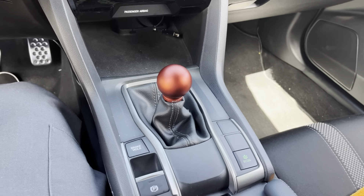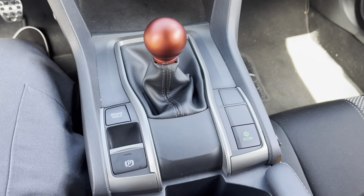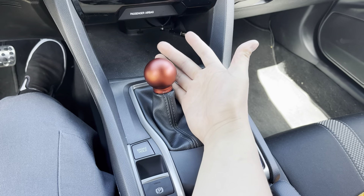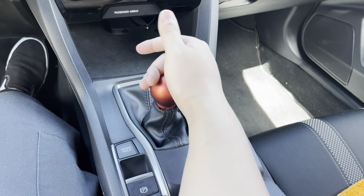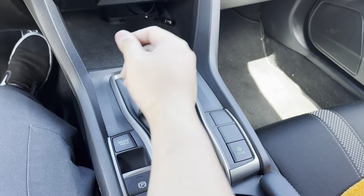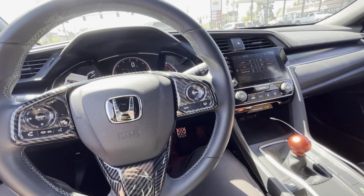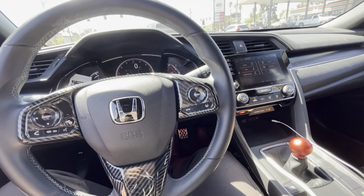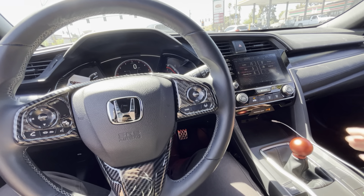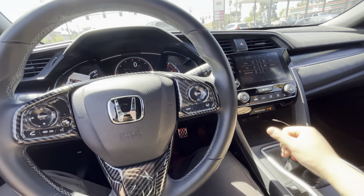Once you put everything together, this is what it's going to look like — it is sitting so much lower. It feels super nice right away. I can already tell that the throws are definitely shorter — they feel a lot shorter, and it feels really solid. It's been about three days since we installed the shift knob, and it feels super, super good. If any of you are debating on getting this, do it — you're not gonna regret it at all.